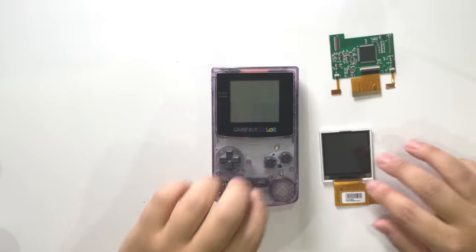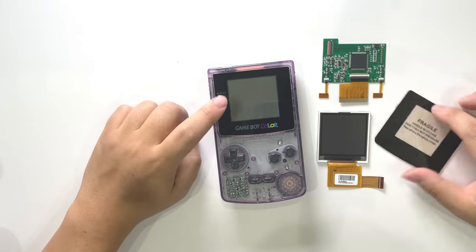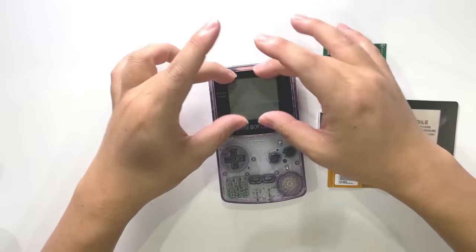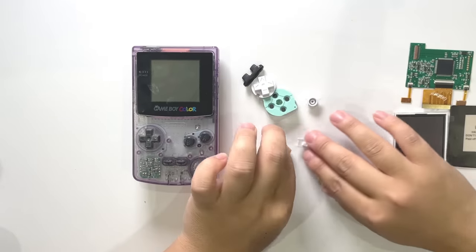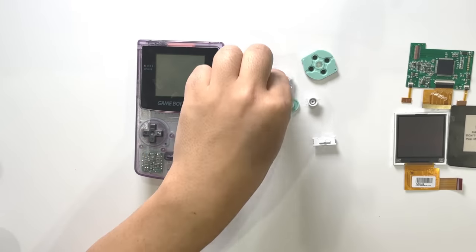I'll take it apart and exchange the display to a brighter version. I bought a replacement display from Amazon for a brighter, more color-vibrant version. And I'm going to introduce these small new buttons — exchange them with these white color buttons. Let's start.